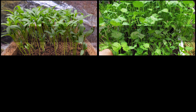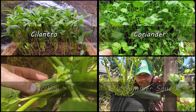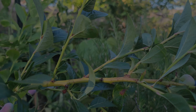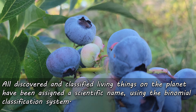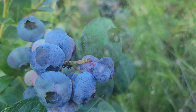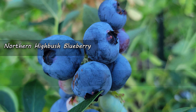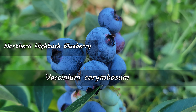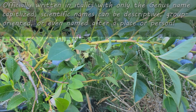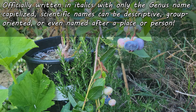With scientific names, however, that confusion doesn't exist. Although they can be sometimes hard to pronounce due to their Latin origins, all plants and animals each only have one scientific name. Split into two, the scientific name consists of the genus first, followed by the species. Officially written in italics with only the genus capitalized, scientific names can also be descriptive, although their main function is to classify and organize.